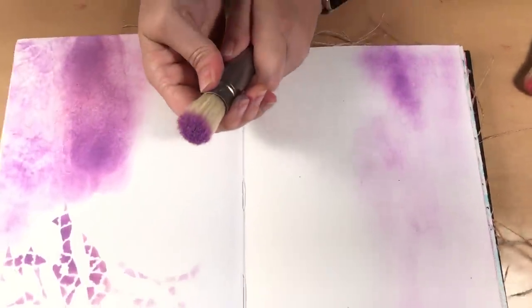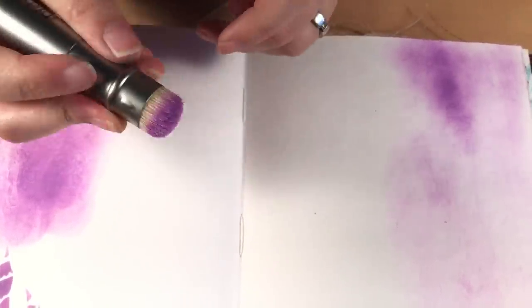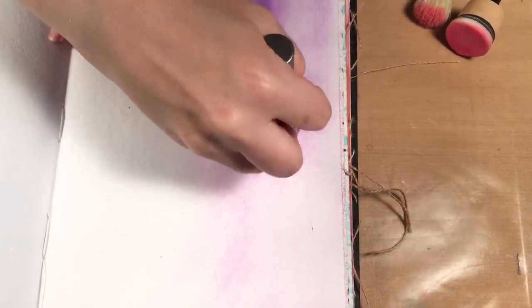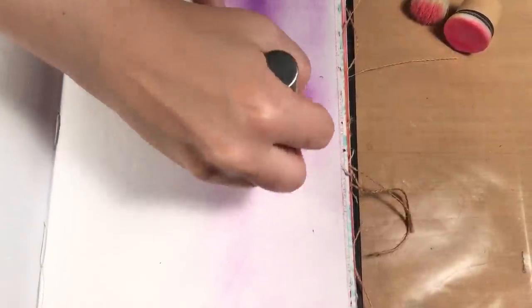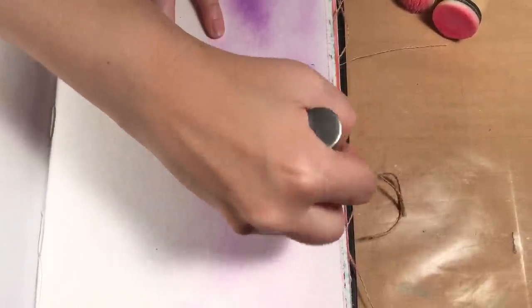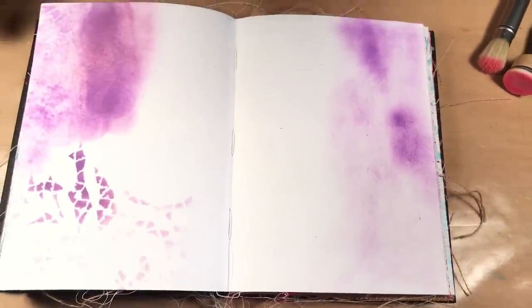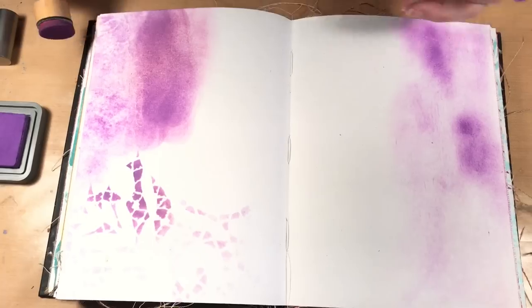However, if I wanted it darker, I can go back in and get it darker, but if I'm going darker it will take a lot longer. So if you want that really dark color, the foam applicator is the quicker and easier way to do it versus the brush. I find the brush is really great for the light to medium.